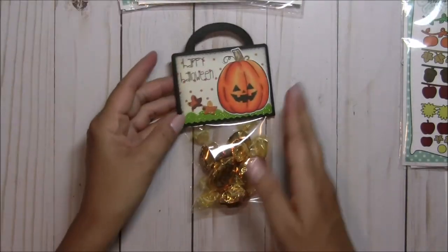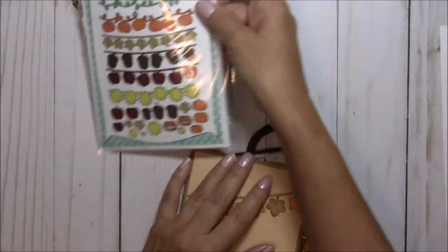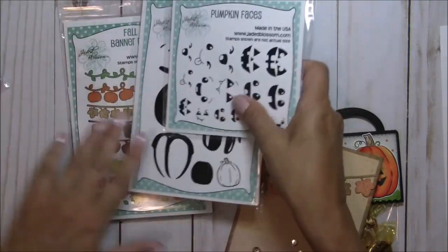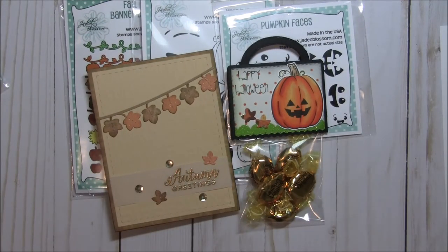So there you go — that's what I used for my two projects today. Here is the release one more time. You guys are going to absolutely love everything we're sharing this week — I sure did. Thank you so much for watching. Leave me a comment and I hope you can stop by again every day this week for more reveals for this Jaded Blossom amazing Fall and Halloween set. Have a wonderful day — happy crafting everyone!